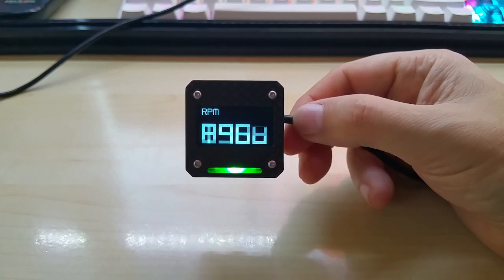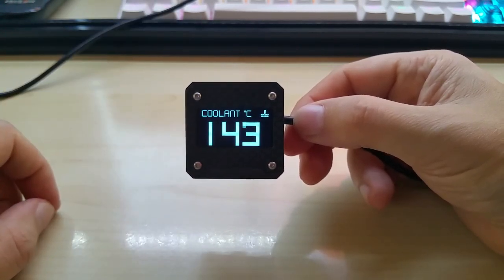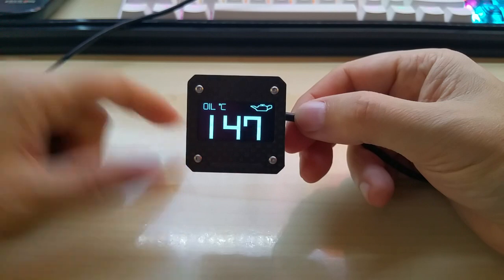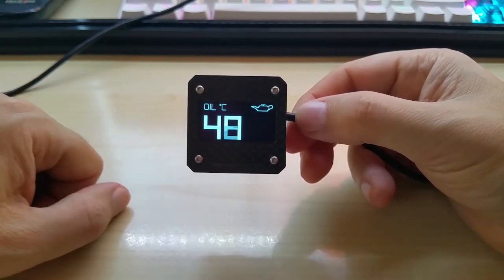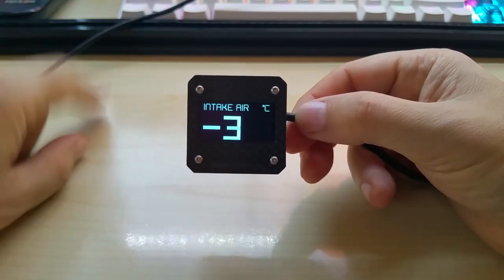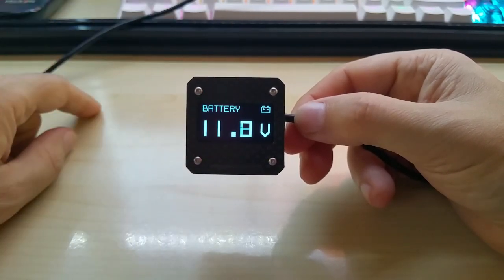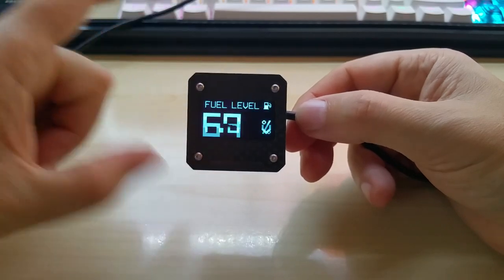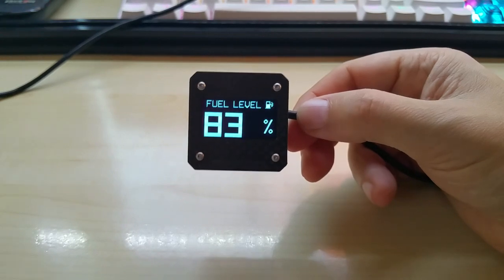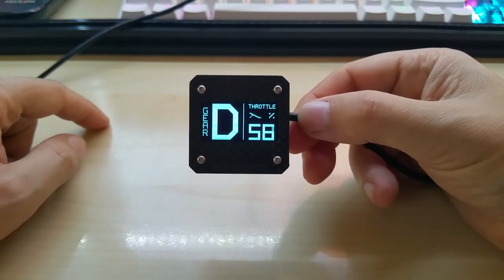Then you have coolant temperature — this is a simulated value in the simulator, not the car. You have oil temperature, throttle position, intake air, ambient air, battery voltmeter, and fuel level in percentage, because every car has a different fuel tank size.